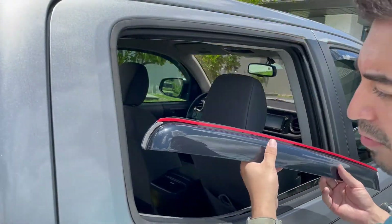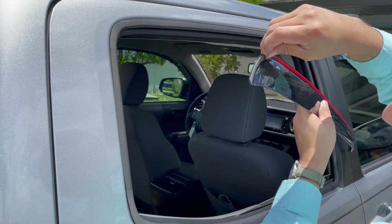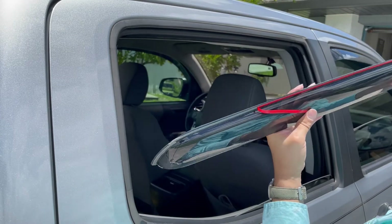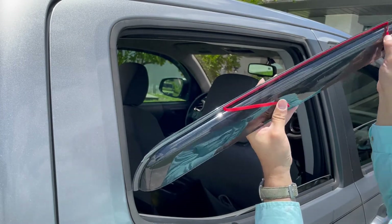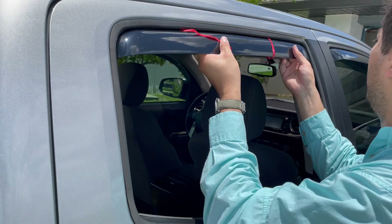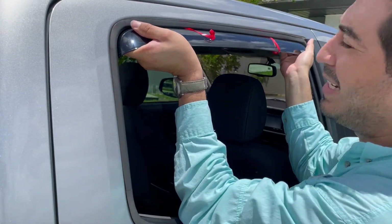Once again, here's the back one. Do the front first, then remove those red tapes. We're going to take off a little bit of this red tape as well, just about here on this side. Go ahead and slide the front in first. Once again, up and out, up and out.